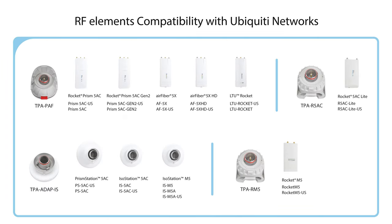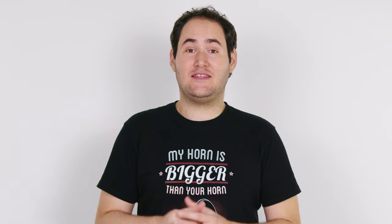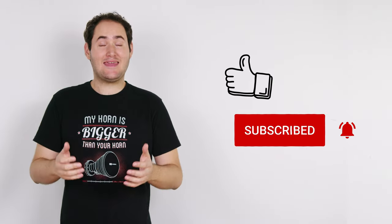Here is the compatibility matrix once again for your reference. Please note this may evolve with time and new SKUs coming from each radio manufacturer. For the most up-to-date information, click the link to get the compatibility sheet, ready for print and sharing if you prefer a hard copy. Thank you, and don't forget to subscribe, like and share.